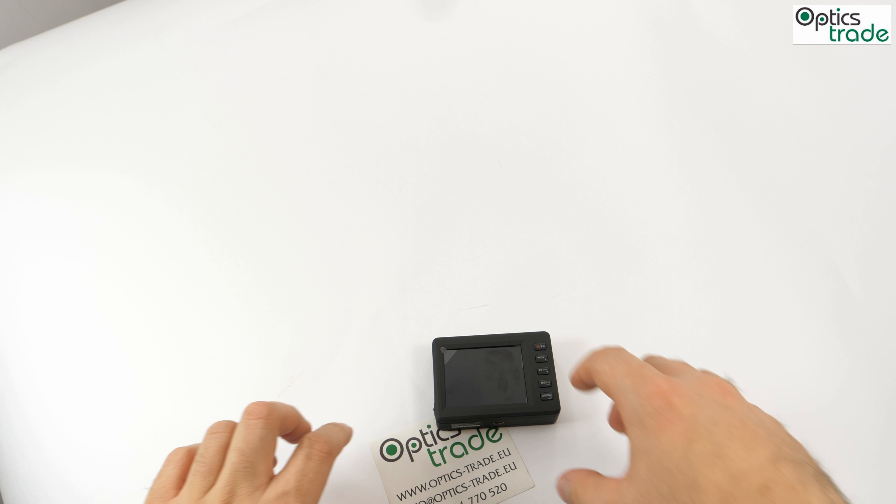If you use this product a lot, we suggest buying a memory card with more memory space, up to 32 gigabytes. The memory card slot is right here. Very simple, standard click to put out the memory card. It's very simple to use — all the buttons have everything written on them, so you know exactly what you're doing. Here's the charger, camera in, this is for the microphone, recording on and off. Very simple.